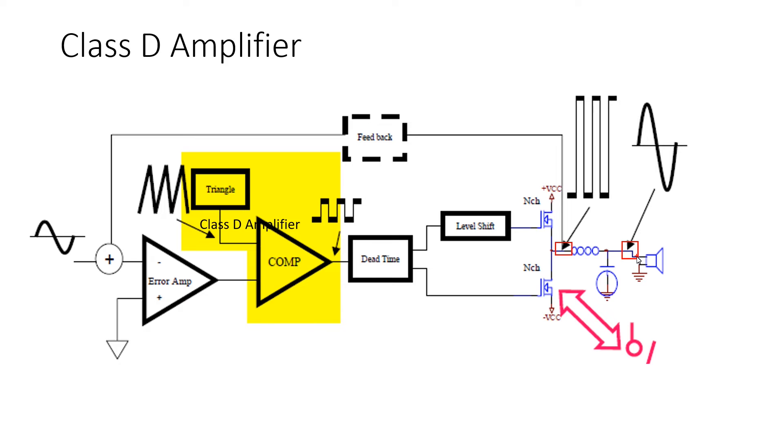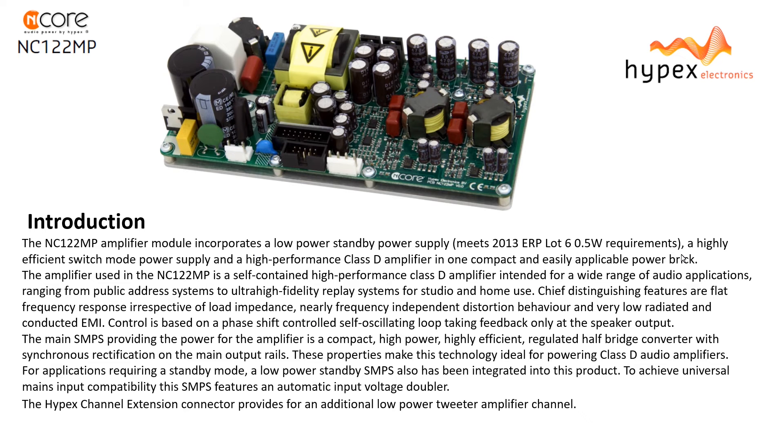But Hypex is superior due to the excellent power supply architecture with PFC and resonant tank switching mode power supply, which the majority of IcePower budget boards don't have. The key distinguished feature is flat frequency response irrespective of load impedance, nearly frequency-independent distortion behavior, and very low radiated and conducted electromagnetic interference. Control is based on a phase-shift controller self-oscillating loop, taking feedback only at the speaker output — measurement curves will look better, and the audiophile community is aware of that. It works like a good differentiator when positioning products in the market.